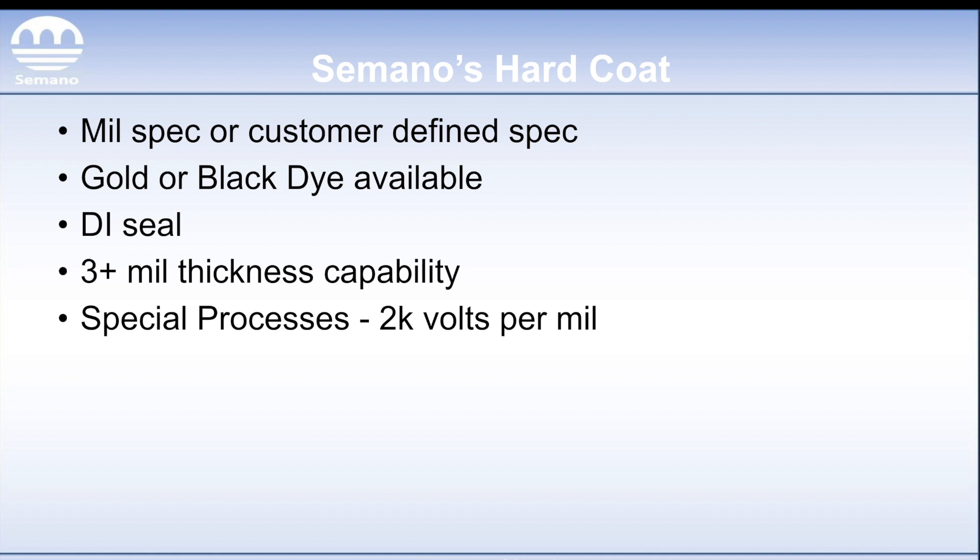We also offer gold dye or black dye as mentioned earlier — black dye works well, gold also works to a limited extent. We're going to DI seal those for your traditional non-dyed applications, such as Class 1 for the mil spec, which is a no-dye application. It's going to be a nickel acetate seal if it's a dyed application. And as mentioned, we have three-plus mil thickness capabilities depending on what's needed.